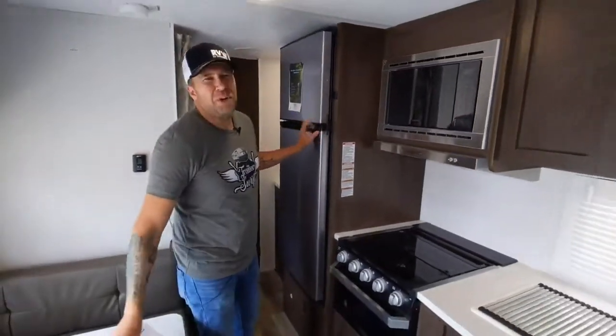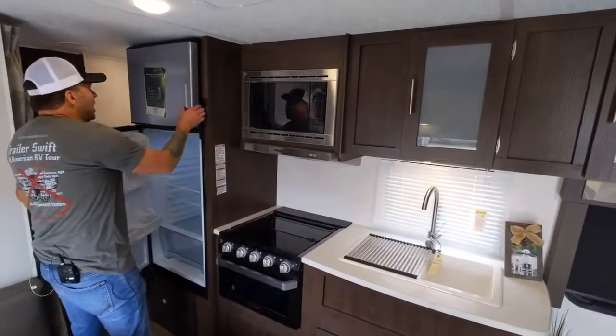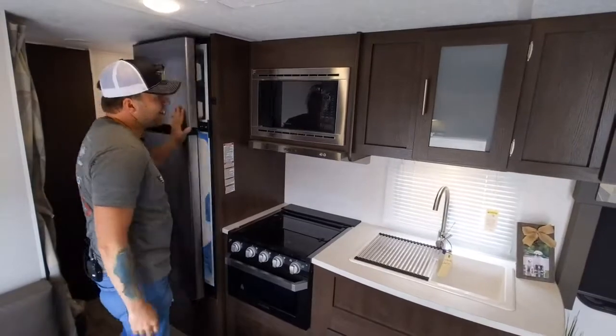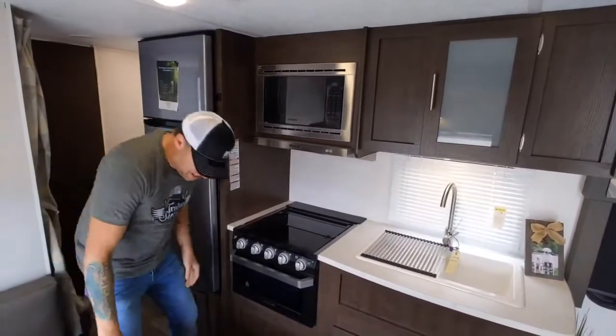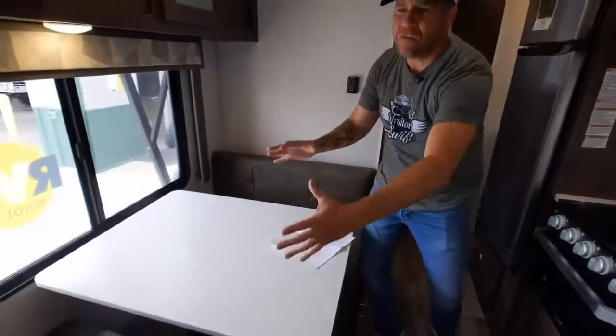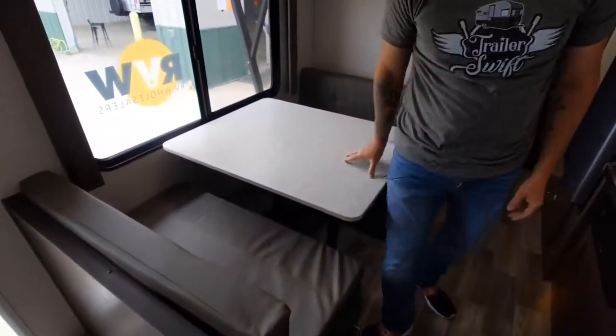This is what we call a refrigerator. It's a good size refrigerator. You put stuff you want frozen up here, stuff you just want refrigerated down there — that's how a refrigerator works. This probably does stuff. This moves — I'm sure you can do something with this. That's awesome.